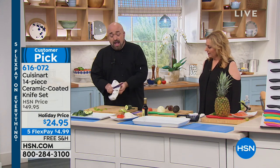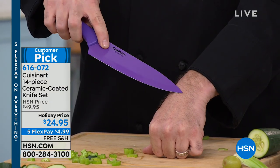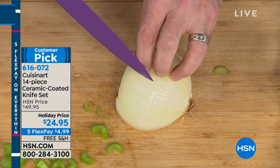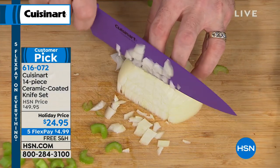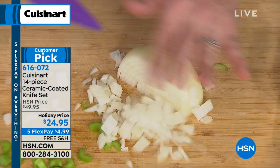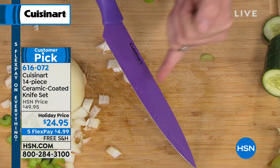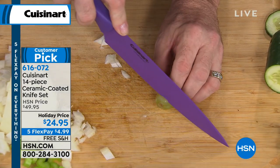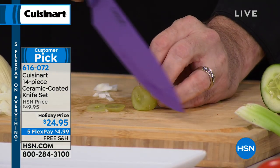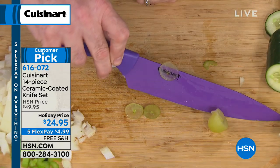Every feature you'd find in one of those fancy knife sets is going to be in this knife. The first thing I'll talk about is that French tip — the angle that your wrist meets your hand. When it comes to close work, you can rest assured your knife is going to perform exactly like you want. Cuisinart has sharpened this knife on both sides, so it doesn't shoot off to one side when you cut fruit or vegetables.